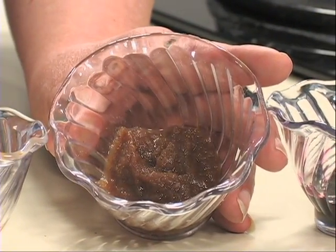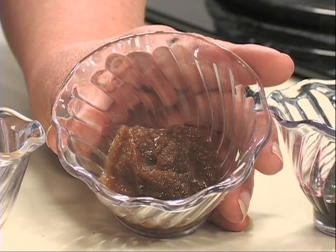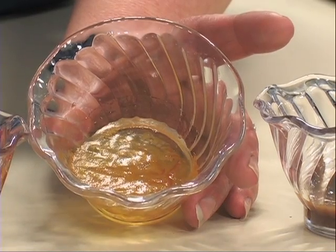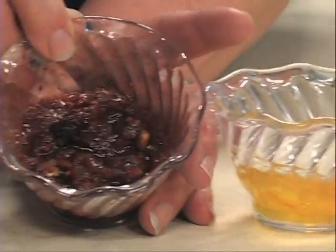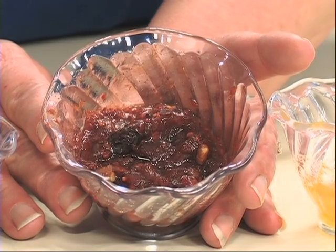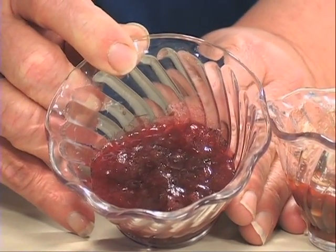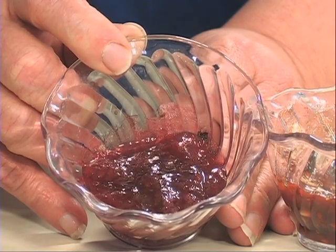Fruit butter is made by cooking fruit pulp down to a thick brown sauce. Alaska highbush cranberries make an excellent fruit butter. Marmalade is a thick jelly with pieces of fruit and peel suspended in the gel, usually made from citrus fruits. A conserve is a jam-like product made from mixtures of several fruits, and a true conserve contains nuts and raisins. Finally, preserves are whole fruits or large pieces of fruit in a thick syrup with a very high sugar content.